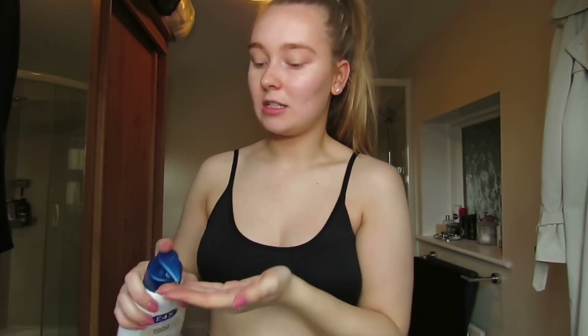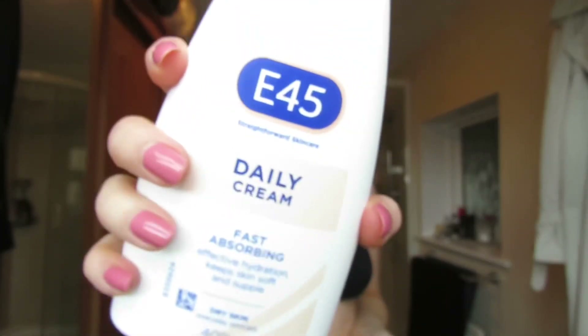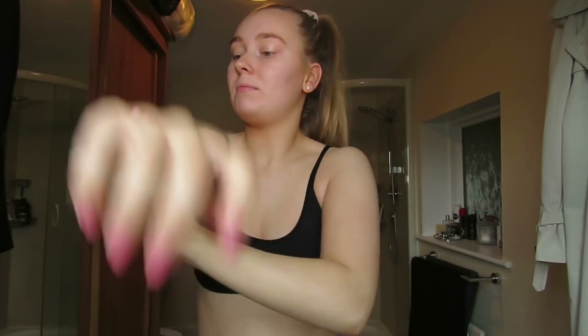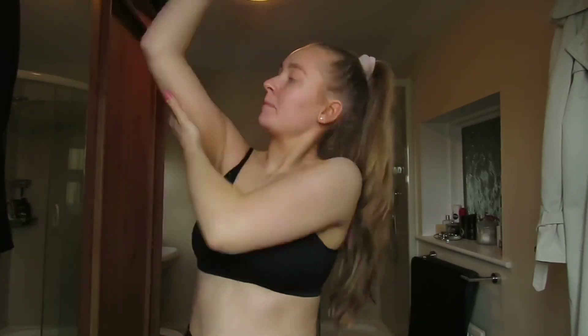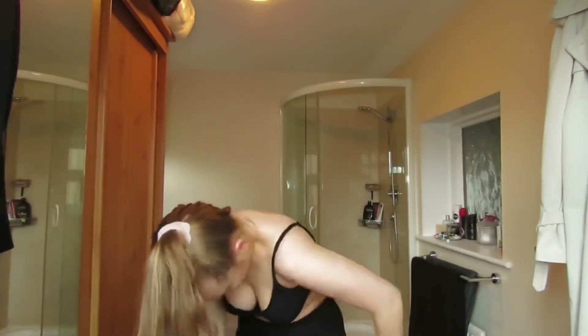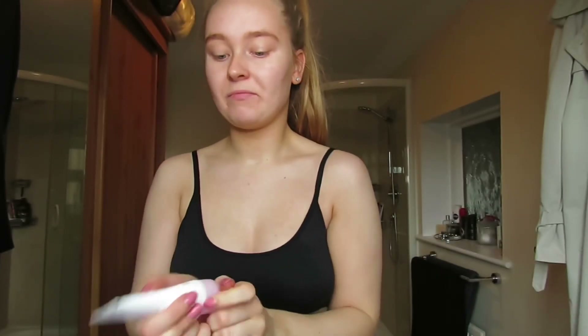I've done all of my moisturising and everything last night. So today what I'm going to be doing is applying my moisturiser. I like to make sure that I do this before I apply my fake tan, just so that it lasts a lot longer. I just put it all over my skin. And then for my face I use the Nivea Day Cream, just a small pea size.